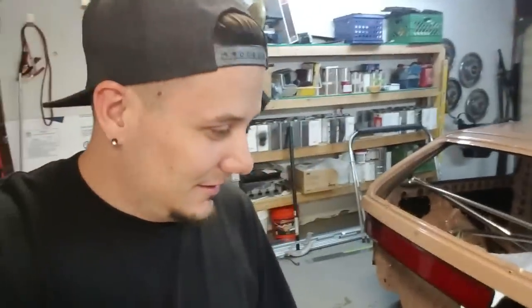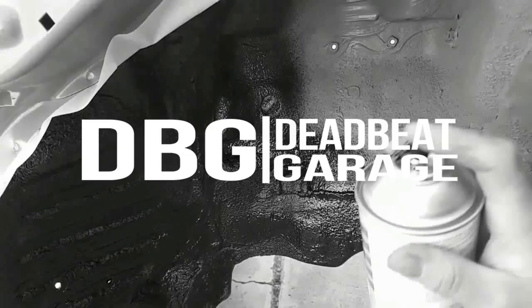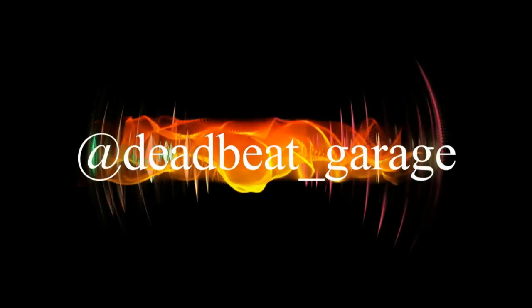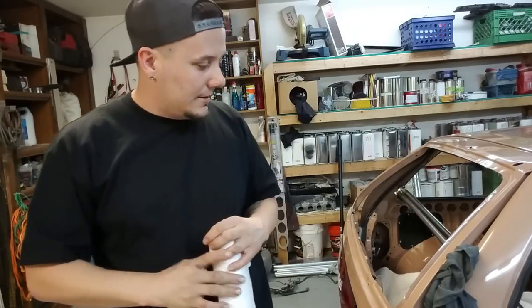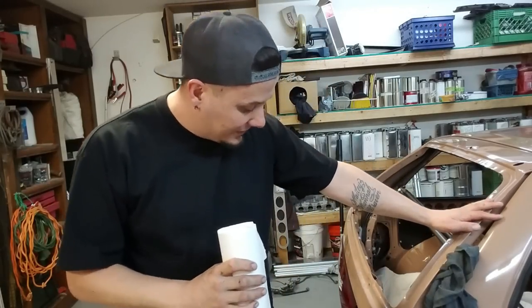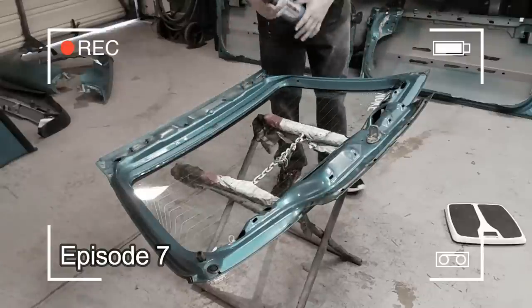Hey guys, I'm ready to start making some lexan windows for the Civic - race car, man! Now what we have to do first is make a template of the rear window. That's best done using the window we're replacing, but mine's kind of gone. The glass is glued in, so what I'm gonna do is take the torch.